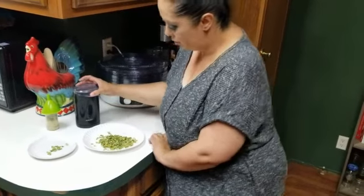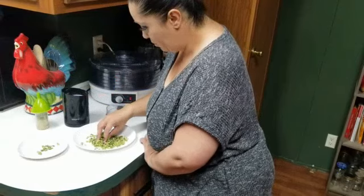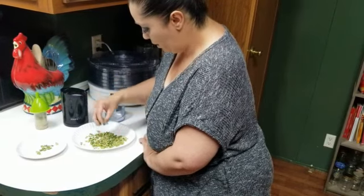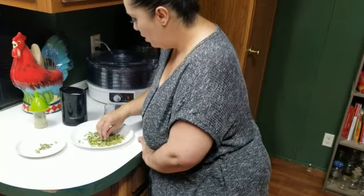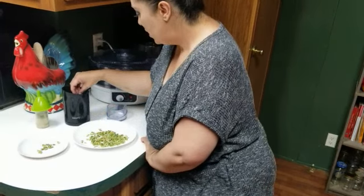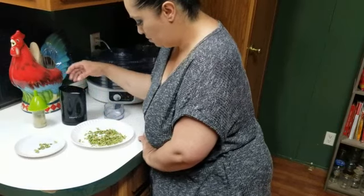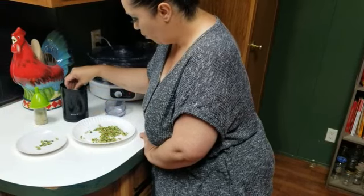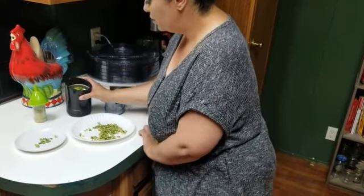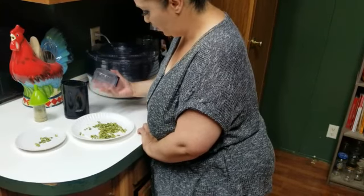I'm going to use my grinder and put in a handful — I'm not going to go past the middle amount in the grinder. I don't put a whole lot in at once, because once it comes down to a powder it gets bigger and makes it more difficult to work with. As you can see, it's very little in there, and that's going to get really noisy.